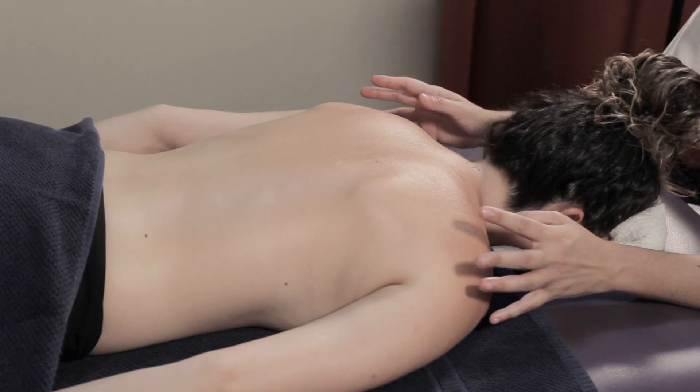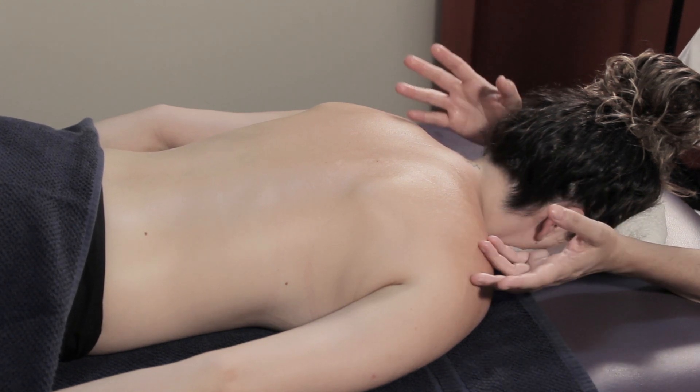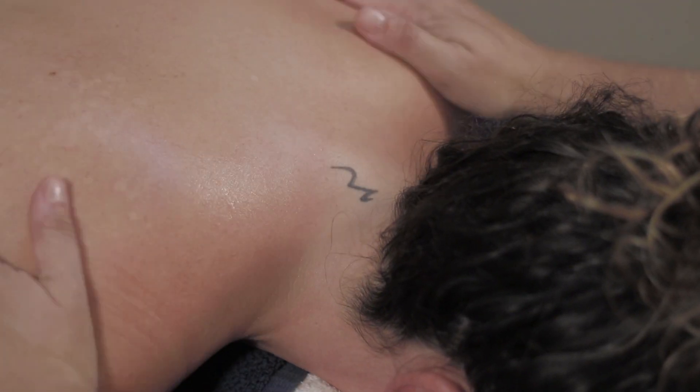To start, we're going to apply some oil to the area we're about to massage. With the bottom of your hand, you're going to start massaging their shoulders so we can warm up the muscles. We'll be doing big circular movements like this.